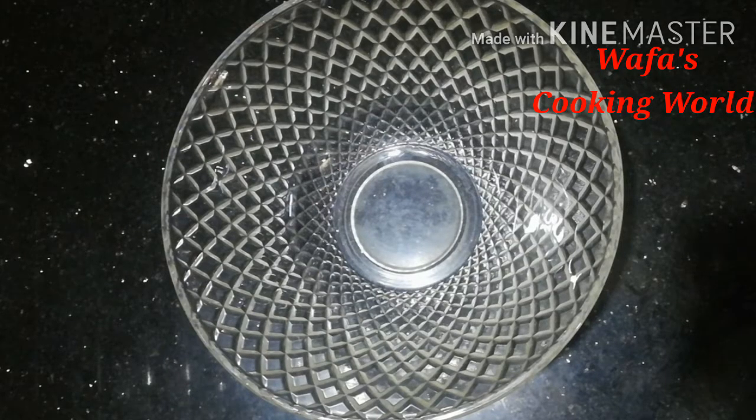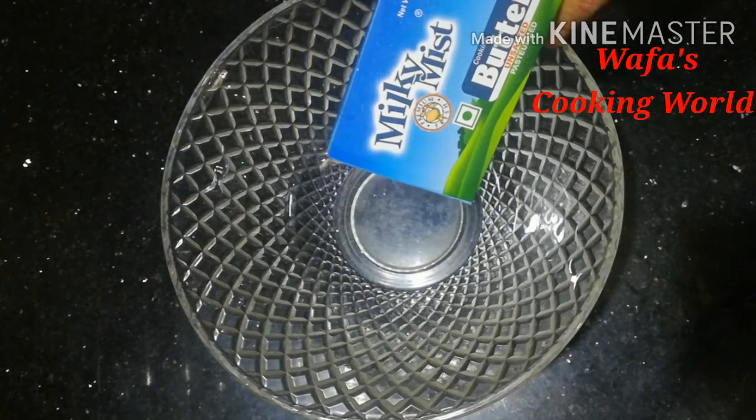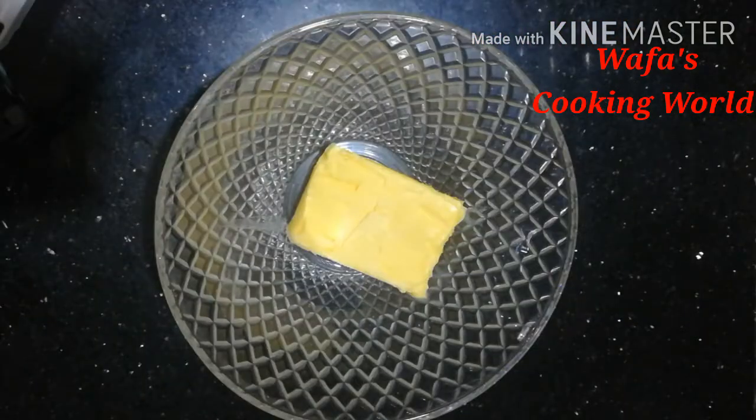I have a bowl of 100 grams of unsalted butter. I am using a milk mist. I will use a little bit of butter and mix the butter first.